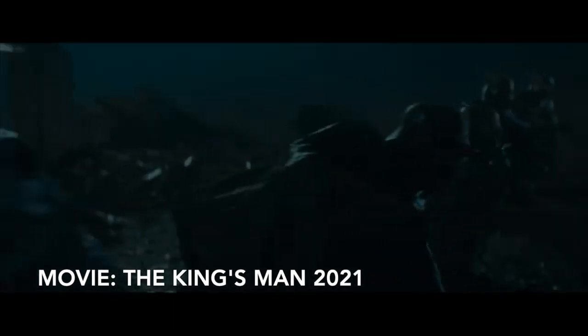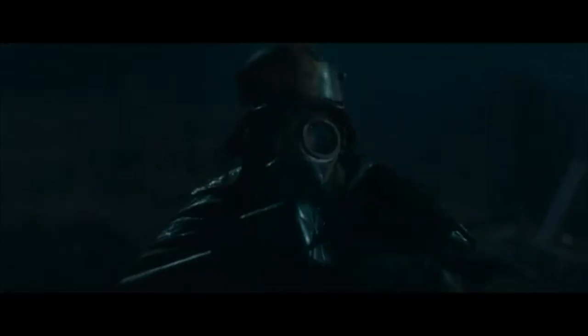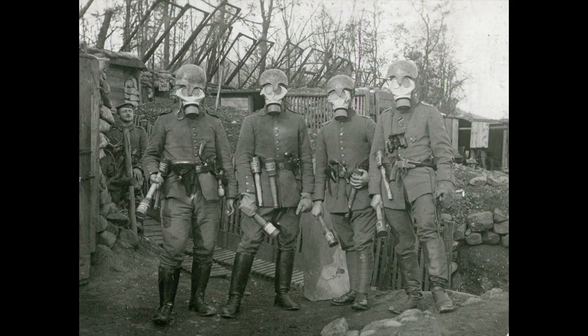Besides guns, they would also have been equipped with grenades and melee weapons like knives and clubs. Though most nations in World War I had or used stormtrooper tactics, I'd say the German ones are the most iconic.